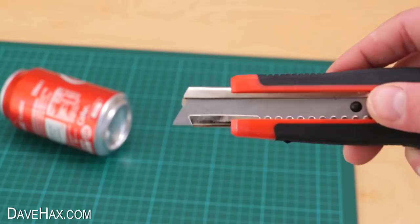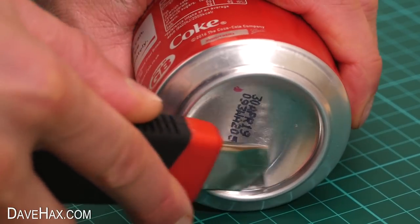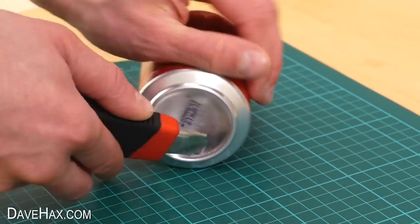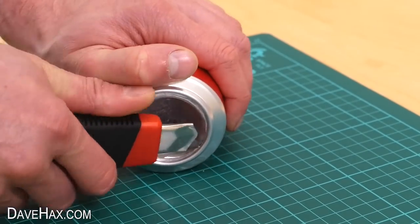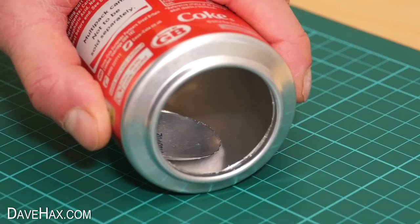Take a sharp craft knife and gently score a line in the aluminium all around the base of the can. Keep going round and around to make a nice deep score line, and eventually you'll break through the metal and into the can, giving you a nice clean cut line like this.